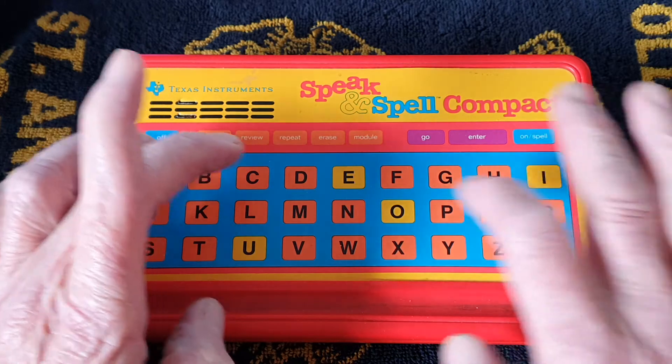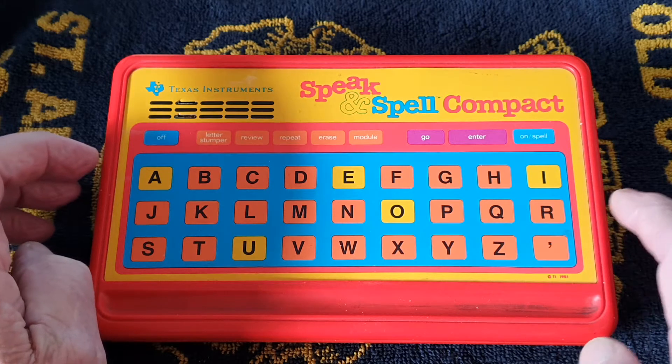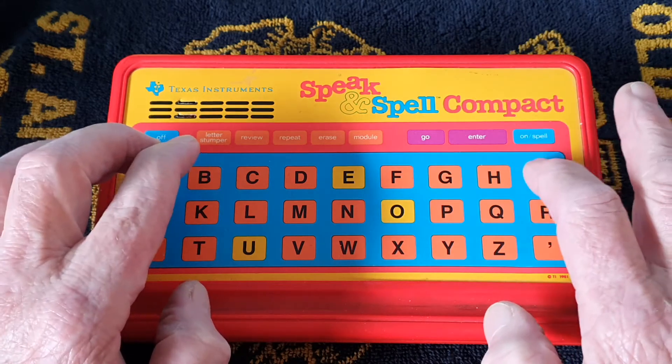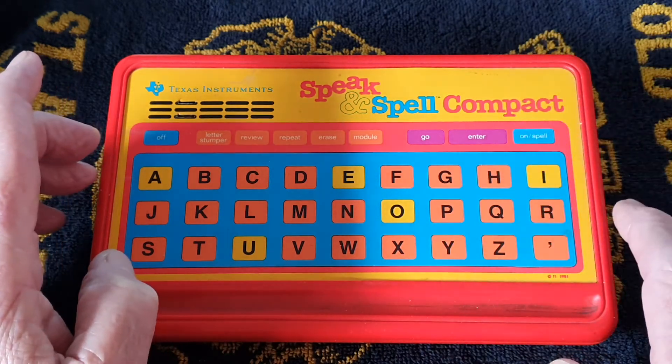I type F-I-R-E. 'That's incorrect. Try again. The word is fire.' Then I try F-I-V-E. 'That's right.' Oh - that's five, not fire.